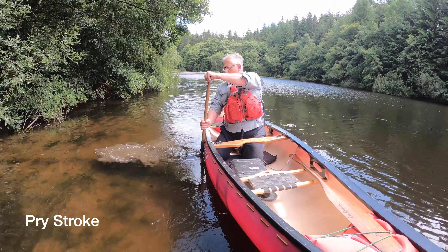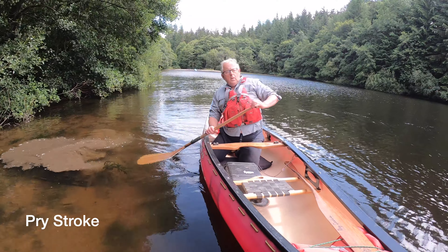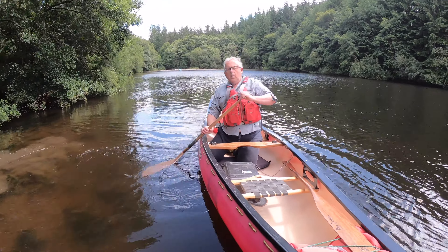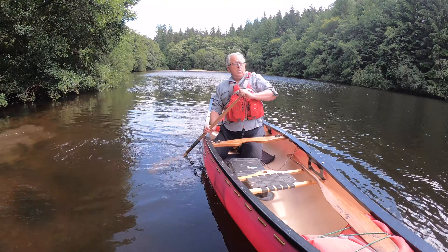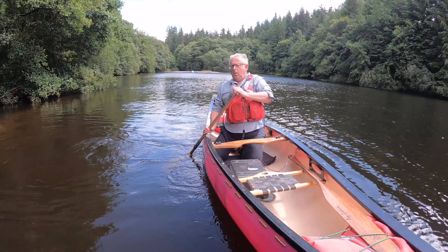Very importantly, we can do the opposite of the draw stroke and use the pry stroke. We use the same slice but this time going back in under the boat. The thumb on the slice still faces outwards and we lever off the side to get the power that we need.